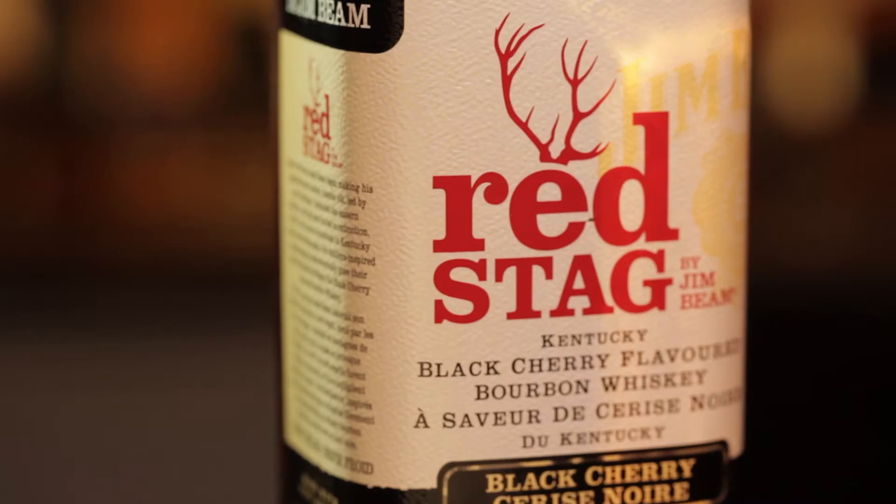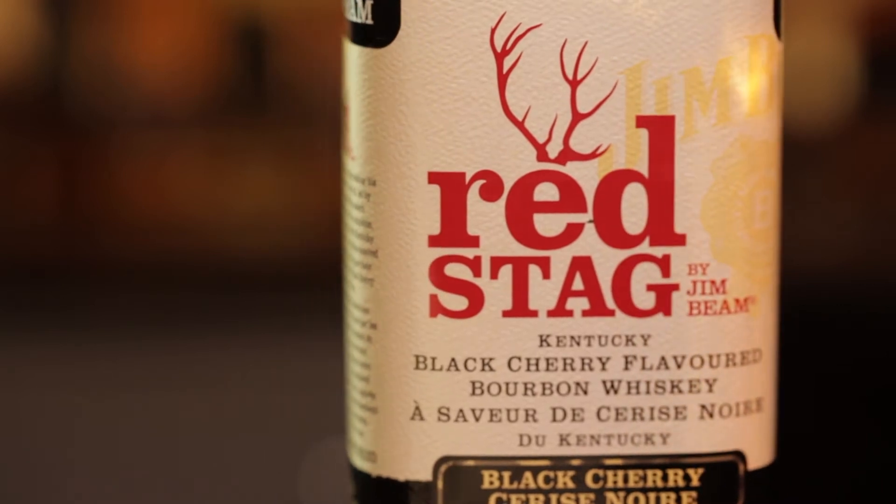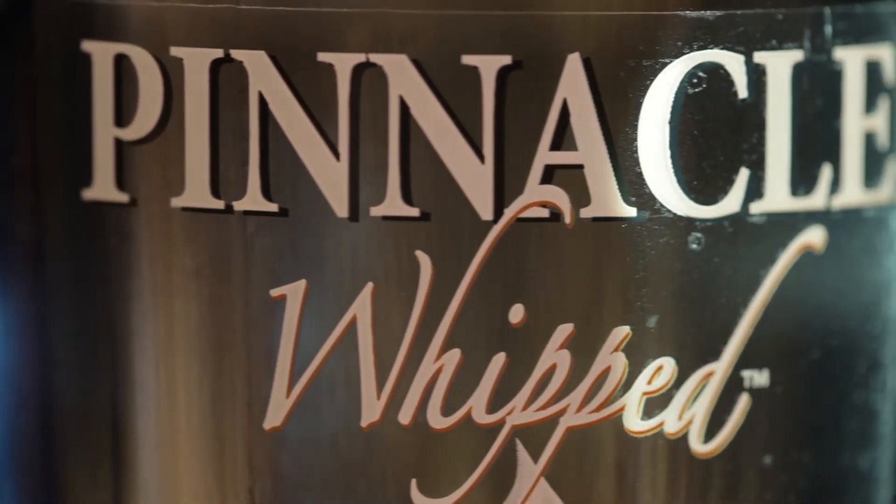Hi, I'm Ryan Smythe with Mixit Canada. Today I'm going to make for you the Whipped and Horny. In the Whipped and Horny, we're going to use Jim Beam Black Cherry Red Stag Bourbon and Pinnacle Whipped Flavoured Vodka.